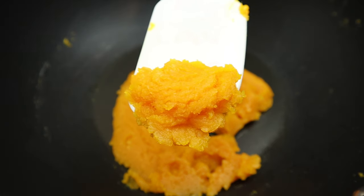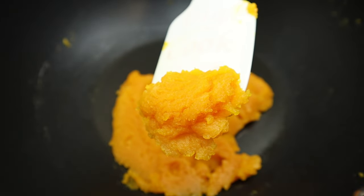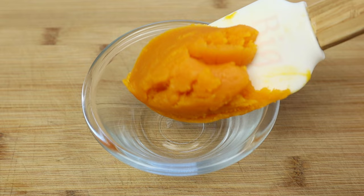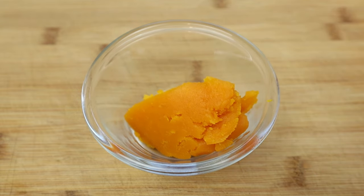When you get a texture like this, then it's perfect. Transfer the cooked filling into a bowl to let it cool down.